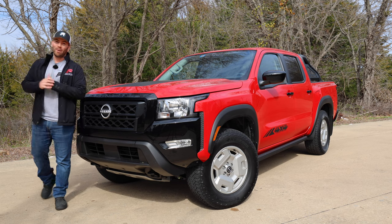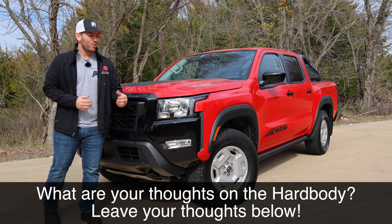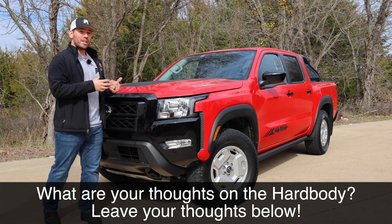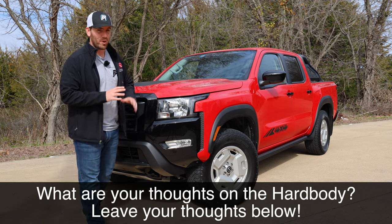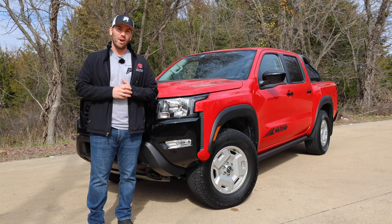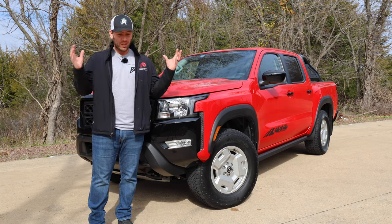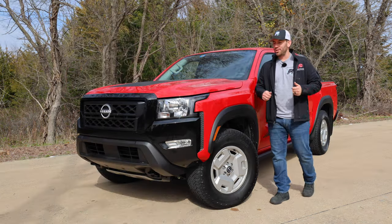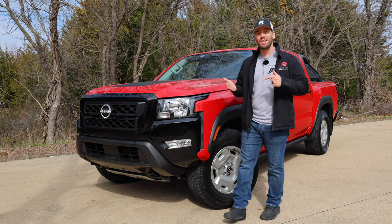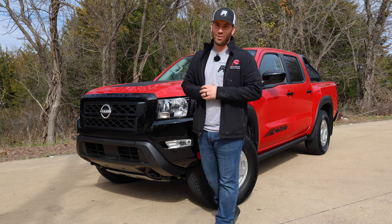To wrap things up on this Hardbody Frontier — I like the way it looks. It's something unique and retro. You can still get this outfitted similarly to the Pro 4X, almost exactly. This is almost the same price as the most recent Pro 4X that I drove, about $1,000 less. So if you got them equipped about the same, which one would you go for? I'd love to hear your thoughts below on what you think of the Frontier in general and this particular Hardbody Edition. Thank you so much for watching and have a great day.